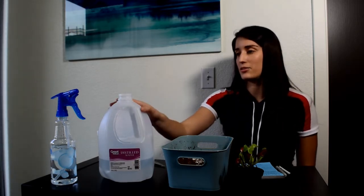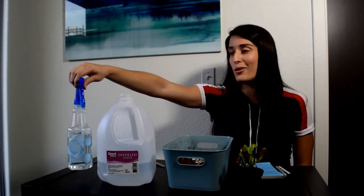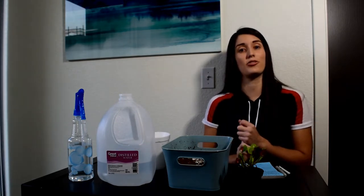In this case, distilled water. I also have a spray bottle to water the plant later today, and also a pot. Generally for Venus Flytrap, you need actually three things for the pot.